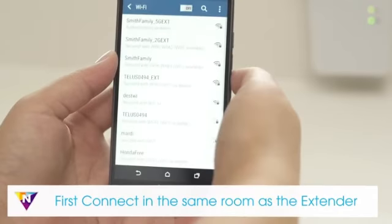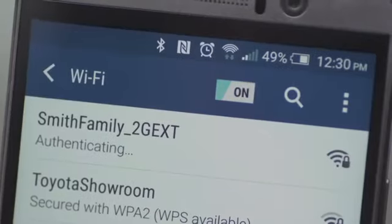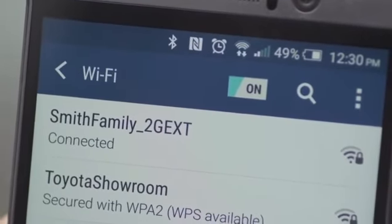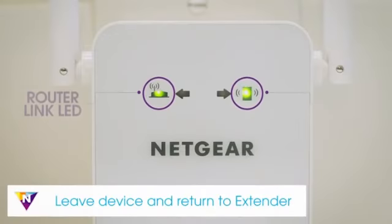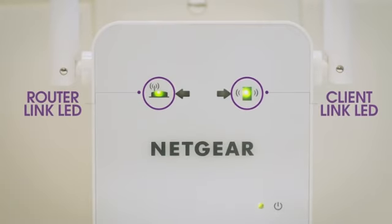When connecting, make sure to use the same Wi-Fi password as your router. If you're using a mobile device, connect in the same room as the extender and then move to the area with a poor router Wi-Fi signal. Once your devices are connected and placed in the dead zone, return to the extender and check the client link LED. If the client link LED is solid amber or green, your Wi-Fi network has been properly extended and your network setup is complete.